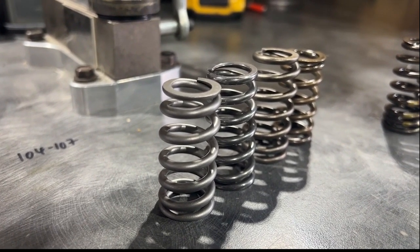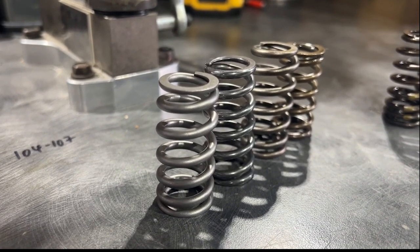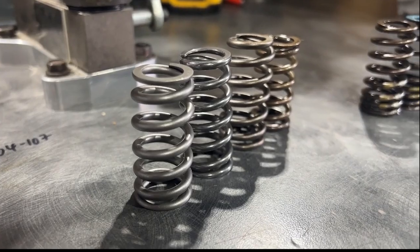Could you fix the height discrepancy? Yes. All you have to do is shim one side, and you would have the same height — but you would have to measure it to know this. I don't want to throw anybody under the bus. I'm just here to educate, not dictate. I just want to show the differences between these springs, because just buying an S58 or B58 spring kit does not mean it's good for your application, and they're not all created equal.